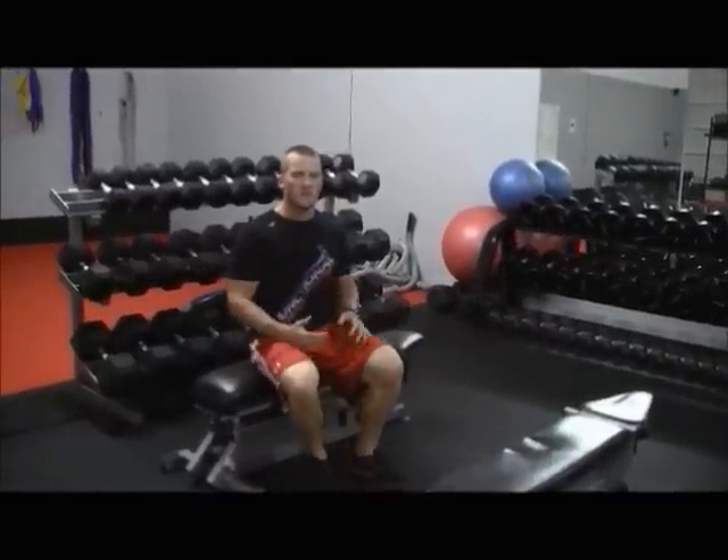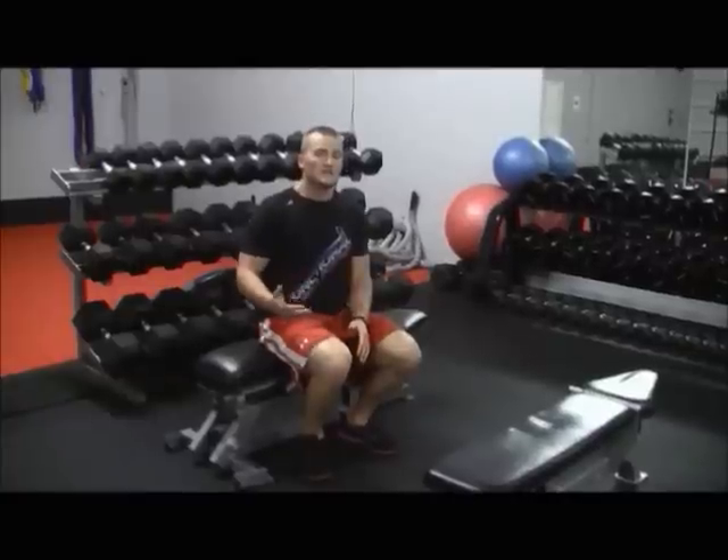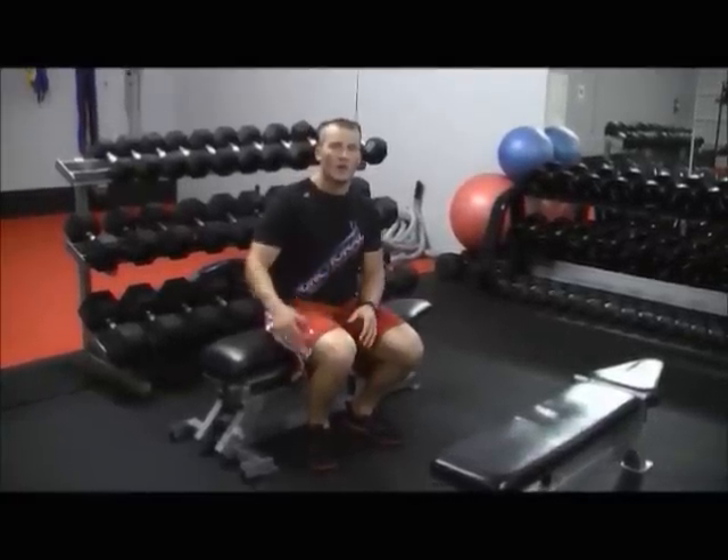That would be your hardest version. Now if you want to make it even more challenging, rest a plate — any sort of 25, 35, 45, or even up to whatever your strength allows — just rest it on your lap. Have a partner do that and then go ahead and perform the exercise.